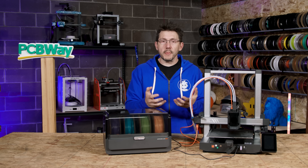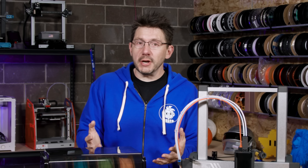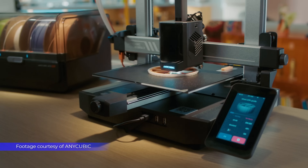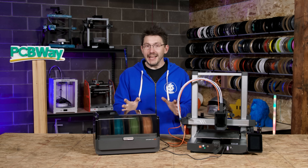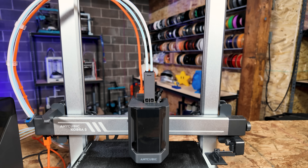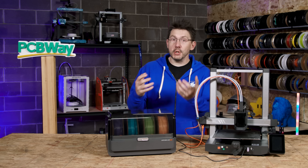Anycubic reached out because the Kobra 3 Combo was going to be new and exciting, and they wanted me to show it off with some sort of project. I thought that would be a great idea to show off the features of the machine. And in order to talk about the project I have at hand, we have to talk about something else Anycubic released at the time — a four-color filament pack they worked together with the Pantone Color Institute to create.